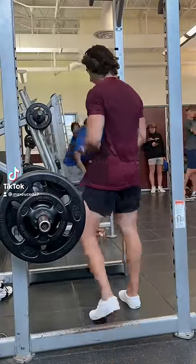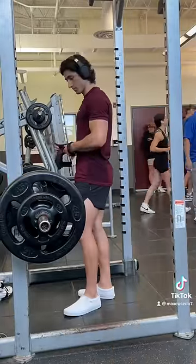Alright, so I just added RDLs back into my leg day, so I want to share with you three helpful cues that I use to get the most out of the movement.